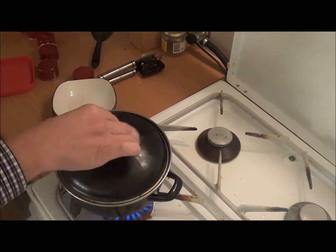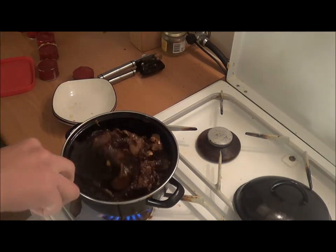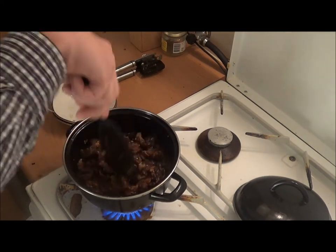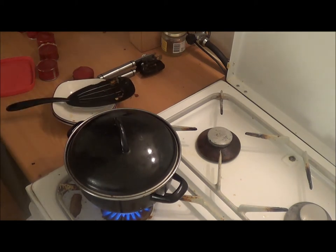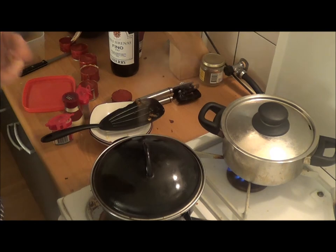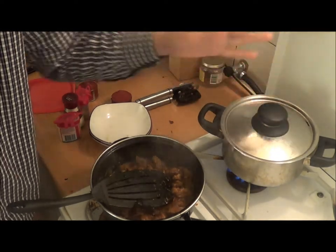What we want now is that the meat gets well done. While we're waiting for that, you can open the tins, which I already did for you guys. Don't forget to occasionally stir the pan so that it's not sticking. You might think this is way too much meat and you're probably right, but I'm a meat eater. I love meat so that's why I did that. The meat is done, as you can see, so I lowered the fire.